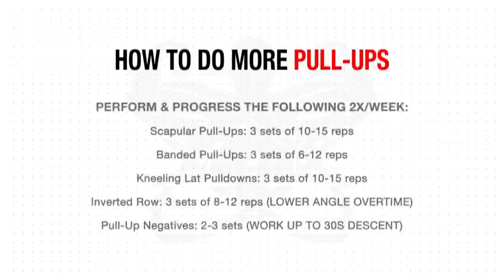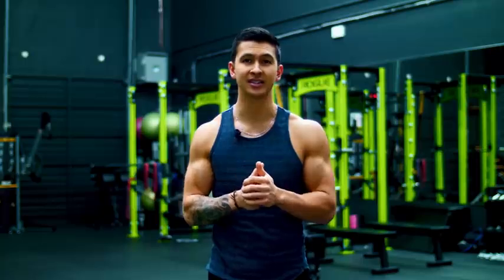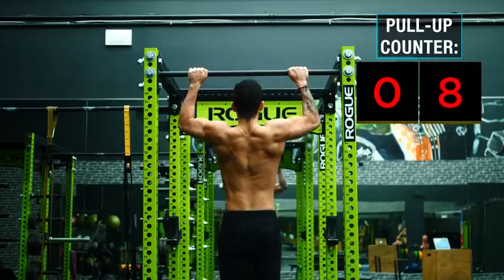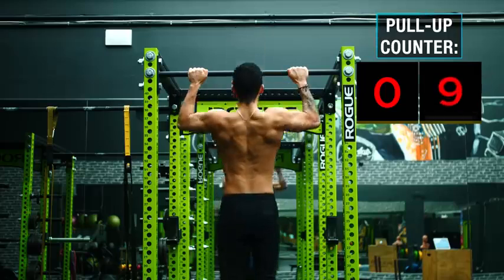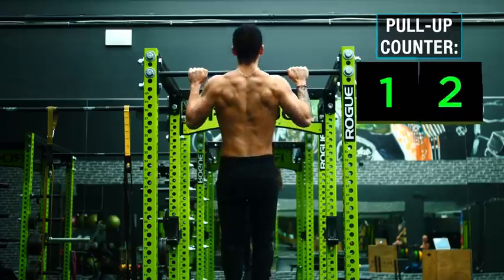Here is the exact routine to get to your first 1 to 10 pull-ups. Perform this twice a week and replace all of your back training for the week with this routine. Additionally, since increasing frequency is highly correlated with faster strength gains, at the start of both of these workouts and 1 to 2 other workouts during the week, simply perform two sets where you try to do as many pull-ups as you can. Over time you'll notice this number quickly improve. Once you can successfully do roughly 10 to 12 clean pull-ups in a single set, it's time to move on to the next step.